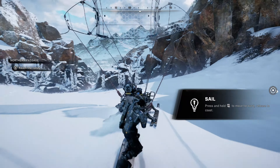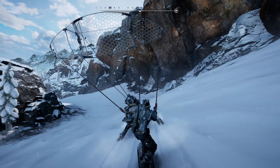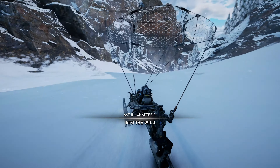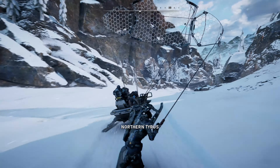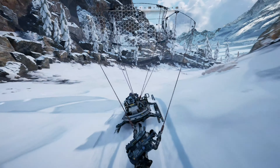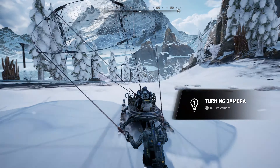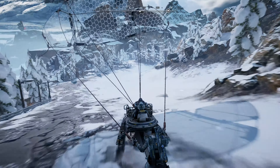Gears 5 has a lot of improvements over the Xbox One X version. The Xbox One X targeted 4K but would very rarely hit it, and it ran the PC equivalent of medium to low settings. Things like screen space reflections are retained here but running at much higher settings, and with more GPU headroom thanks to the dynamic resolution scaler.